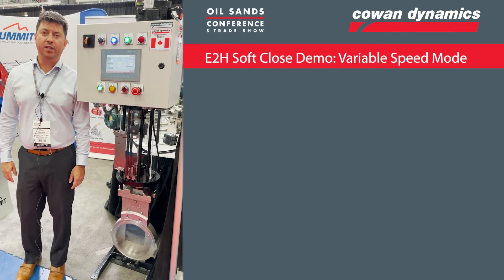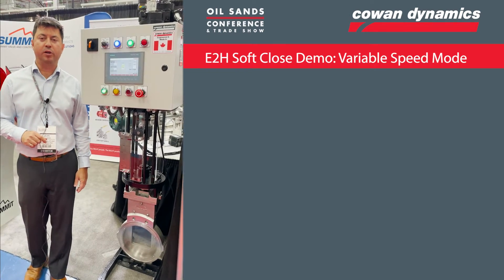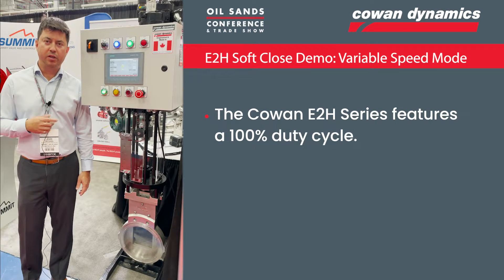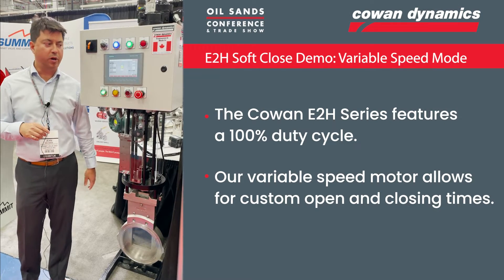Hey, John for Cowan back here at the 2021 oil sands conference and trade show. The demo I'm going to show you now is our soft close demo. We've got the E2H program — once it hits a certain set point, it slows down to prevent water hammer.